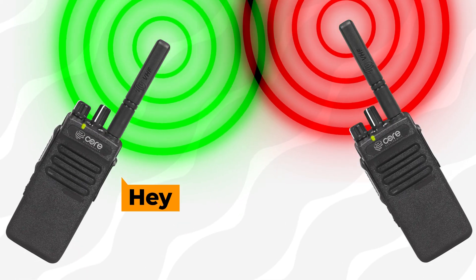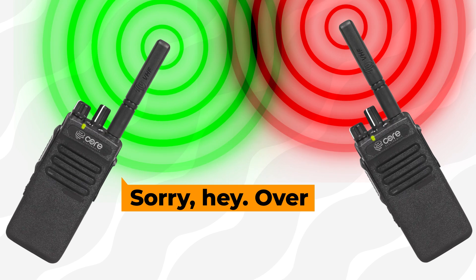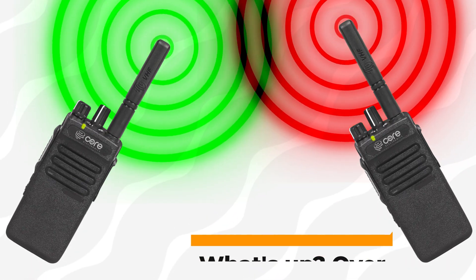Meshtastic is an open-source firmware that you can install to allow your LoRa-connected microcontroller to directly communicate with another device, allowing you to easily send a message from point A to point B. A good way to think of it is like a text-based walkie-talkie. When sending messages, you don't rely on any other infrastructure — you don't need mobile data, no Wi-Fi, absolutely nothing.